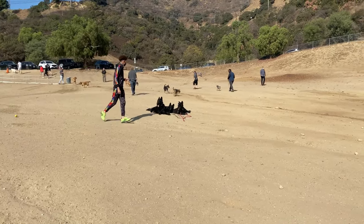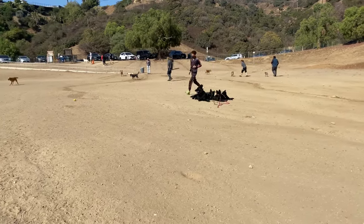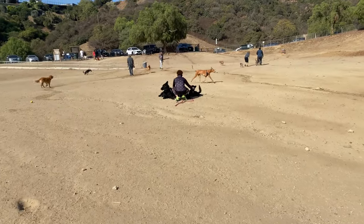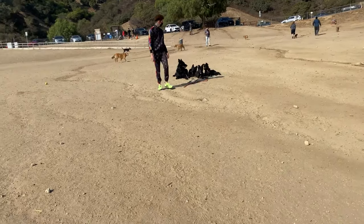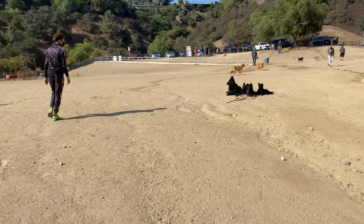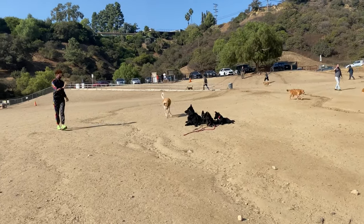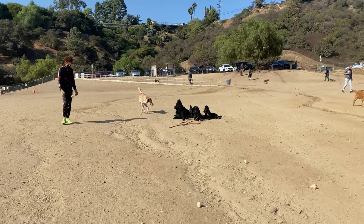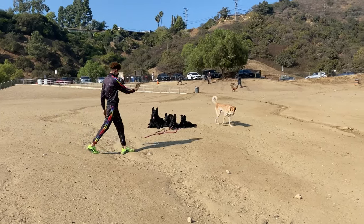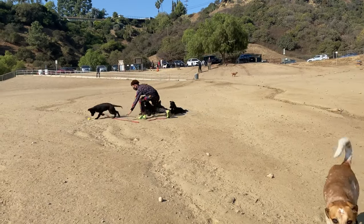This is actually the first time I'm raising the whole pack from puppyhood. A lot of my previous packs were dogs that came to me already full-grown with zero training. Owen was already 14 months but very rambunctious with zero training, so I had to do extra work with him — but it's still not the same as raising them from the very beginning.